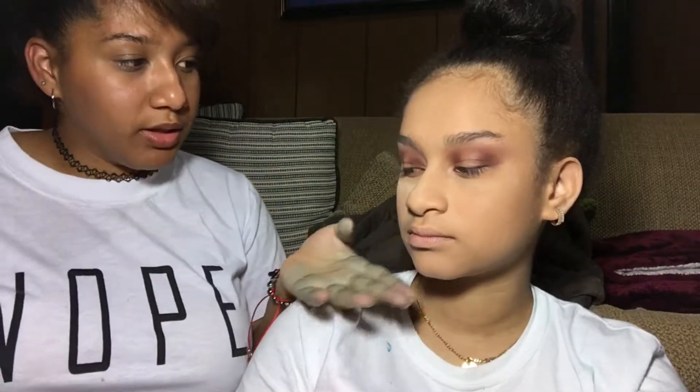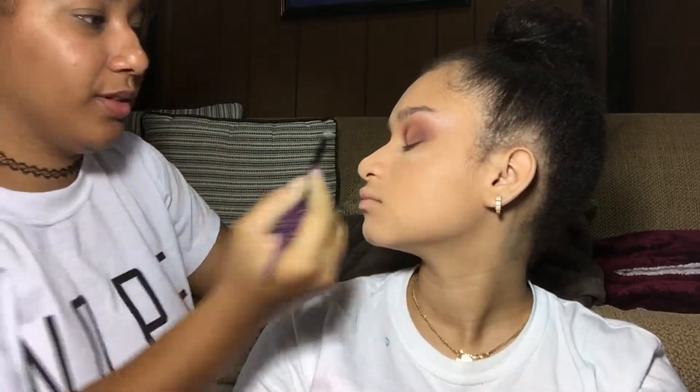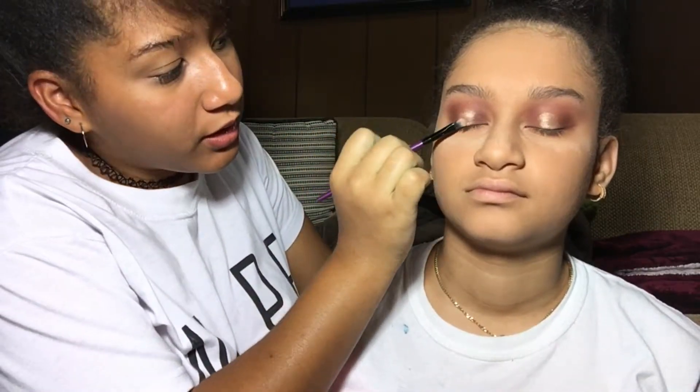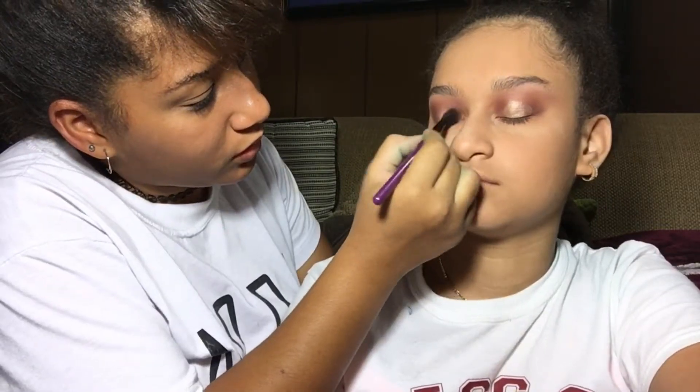Now I'm taking a flat brush and using the color Primavera, putting it on the center of the eyelid. Sometimes I wet the brush but this palette is really good so you don't need to. Look at me — I don't know where the center is. It's a really nice gold color; you just pack it on the center of the lid.